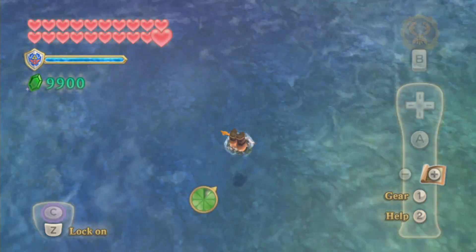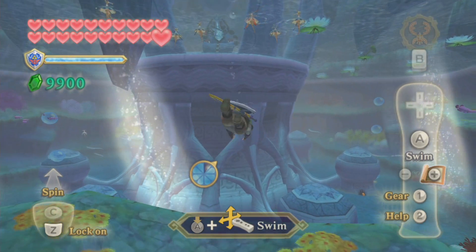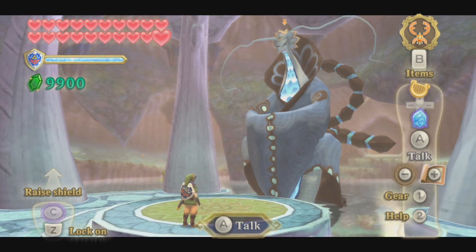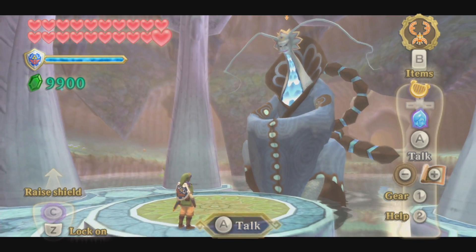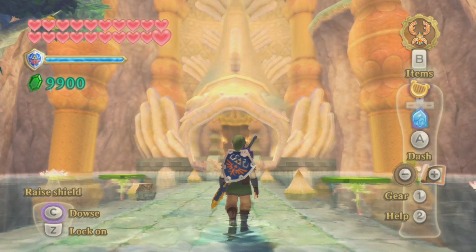As for the game itself, if you haven't played it already, I highly recommend you do. It's one of the best games on the Wii, one of the best games this generation. And even if you have played it, play it again on Dolphin, because this art style deserves it.